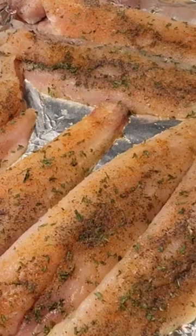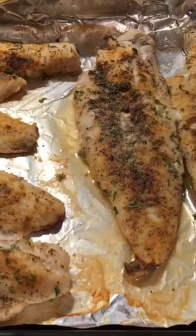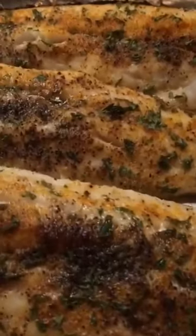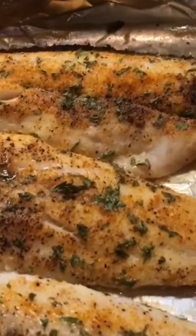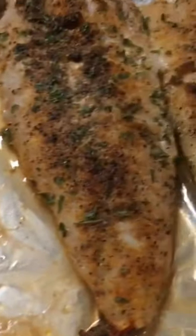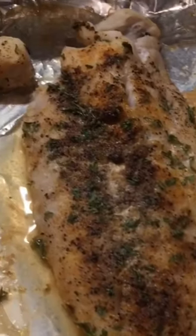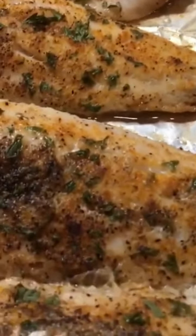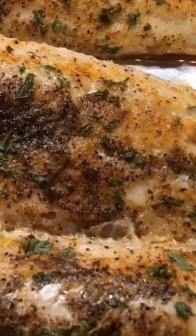It has been 20 minutes and I have removed the fish from the oven. It smells heavenly and this is the outcome, guys. I hope you'll try this — it is such an easy dish, great for a weeknight and very healthy as well. We're trying to stick to more fish recipes.